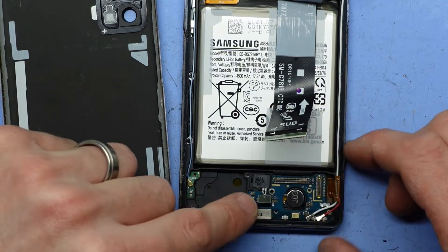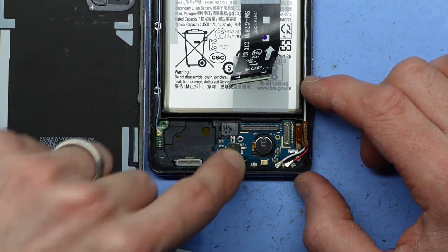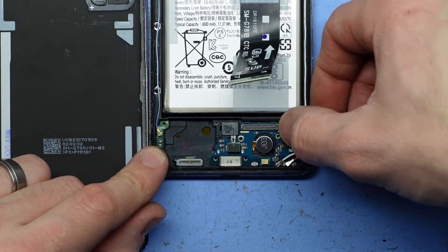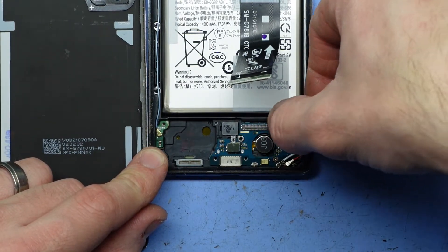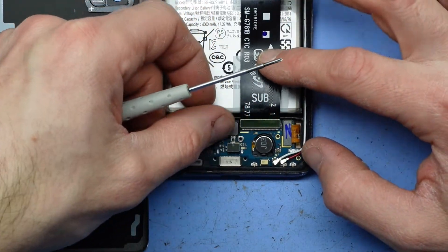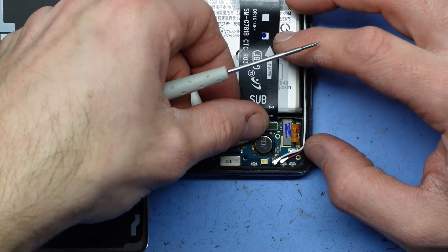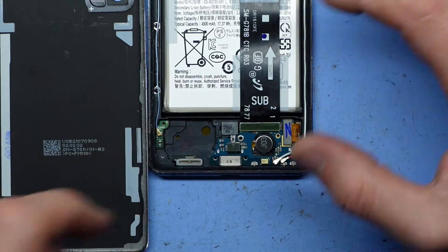Connect up the fingerprint scanner — line it up, push down, it should click into position. Same with the screen — line it up, push down, should click into position. Same with the main body — that should click into position as well.